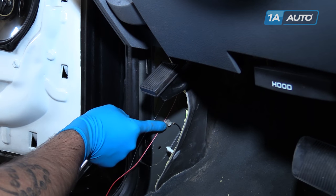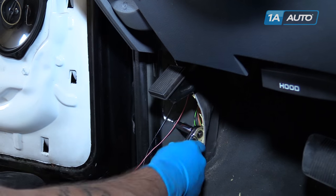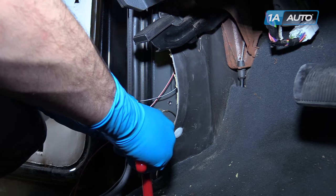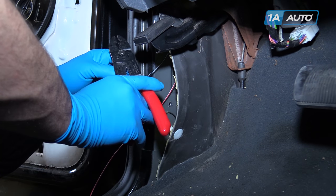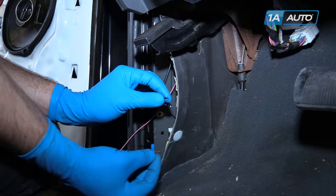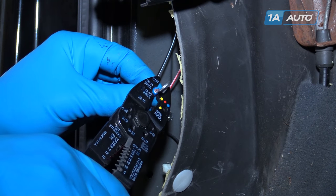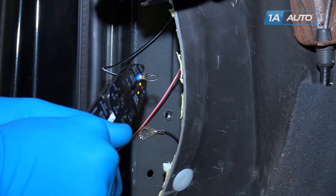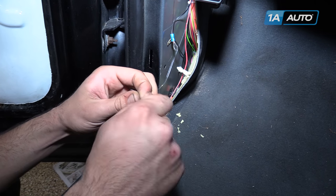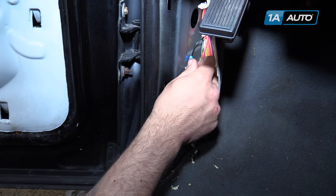We have a ground bolt right here on the inside of the truck. We're gonna go ahead and take that out with a 10-millimeter socket and ratchet. Take your ground wire, leave a little bit of slack, cut the end off, strip the end of the wire, twist the ends together, and install our eyelet connector. The eyelet connector just crimps on. You get a nice tight crimp on there — give it a little tug to make sure it's not coming off. We'll reinstall our ground bolt.